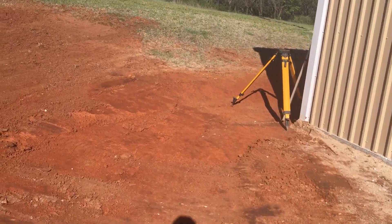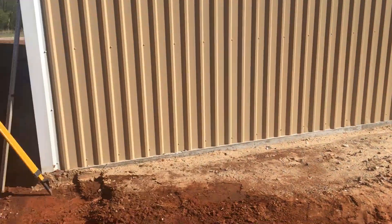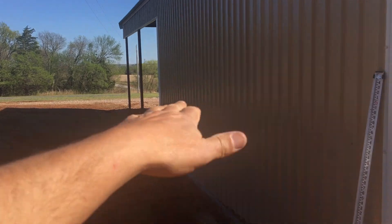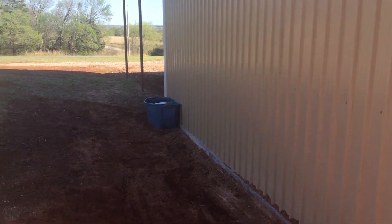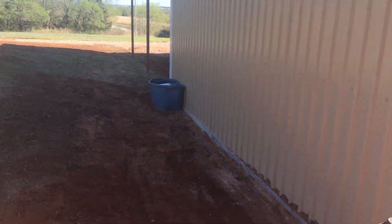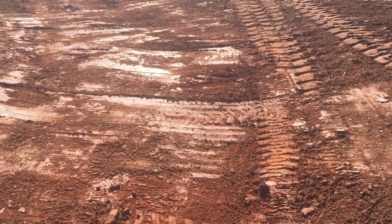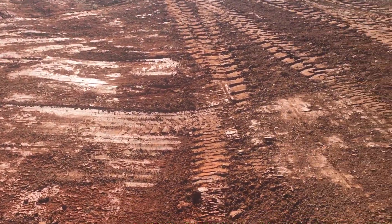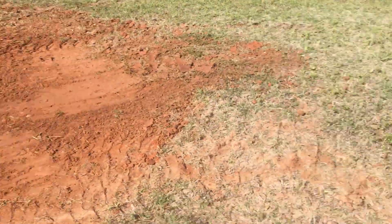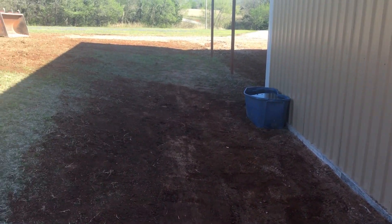We've got this sloping — from here to there is about six inches of fall, and from here to the front is about two. Once I build that up with a little gravel, it'll look better. They're still going to get some water down through here probably, but this should help keep that from washing out. I dressed this up with some extra dirt we had there, and now we're waiting on a rock delivery.